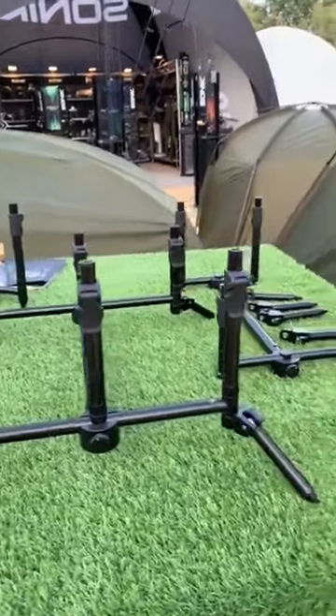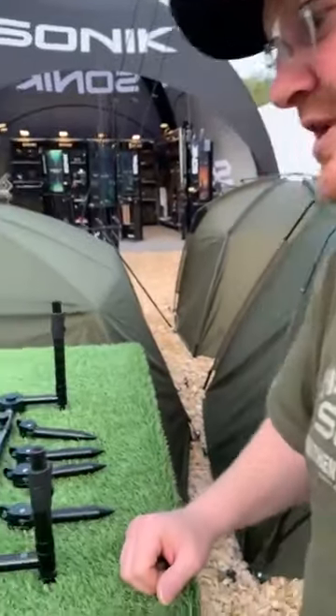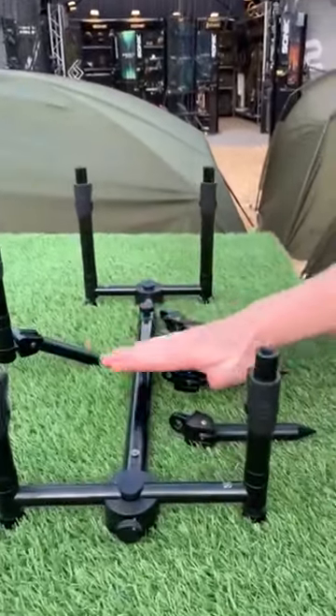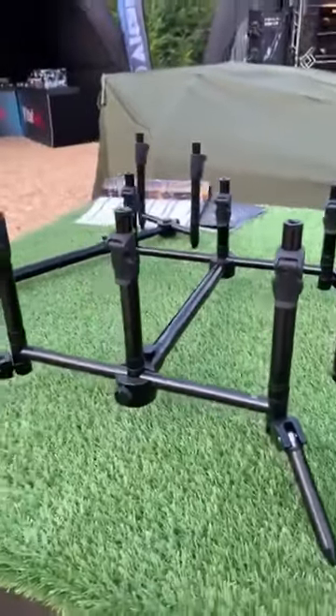Here we are — there's the three-rod and the two-rod. I've managed to grab James again for five minutes. So James, talk me through the extractor rod pods. Okay, so the new extractor rod pods are available in the two-rod version and three-rod version. The design of these is a little bit different.